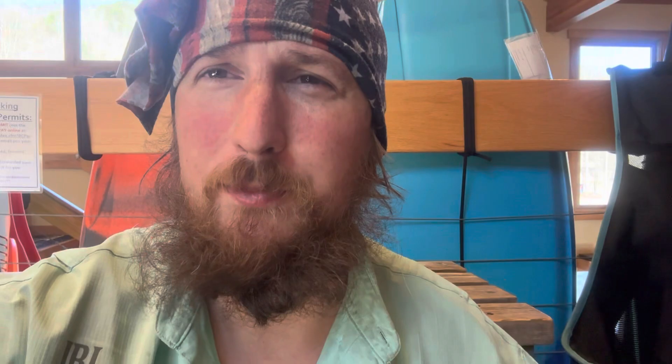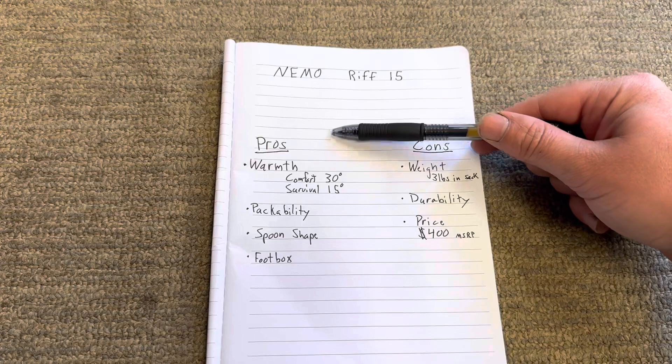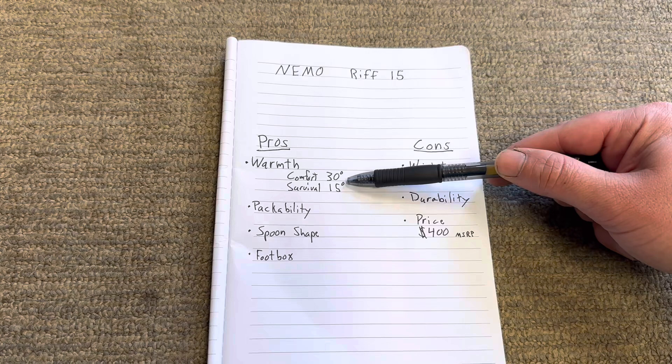Now that we've seen the bag, let's go over some pros and cons of the Nemo Riff 15. First, the pros. The warmth: its comfort rating is at 30 degrees and the survival rating is at 15. So comfort — anything down to 30 it's supposed to be comfortable. From 30 to 15, you can live but it may not be that great. Below 15, you'll probably freeze to death — not a good idea.